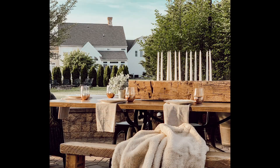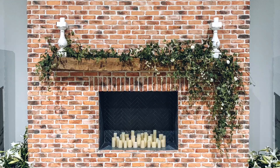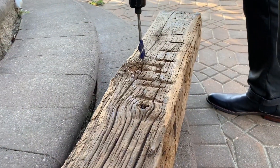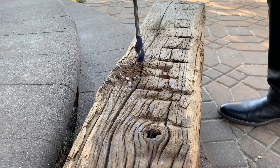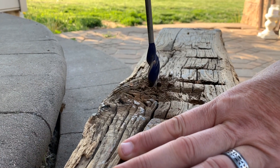This rustic candelabra is a mini DIY that anyone can make. We used a leftover piece of mantle beam from a project at our church — it was going to be thrown away, but I decided it needed to find a new use. So we just drilled some holes the width of a candle.